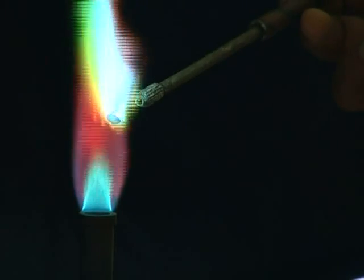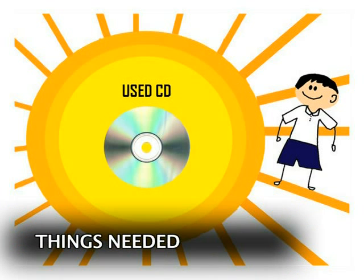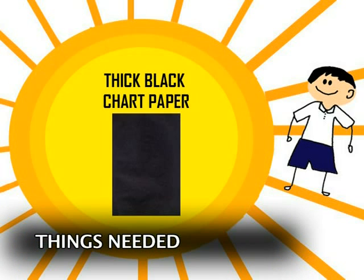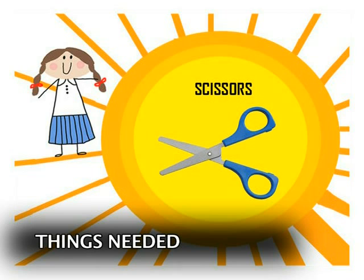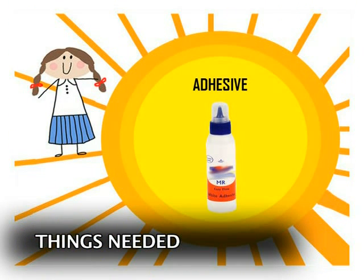The CD spectroscope is based on this knowledge, and this is what we need to make it: an old used CD, thick black chart paper, a sheet of white paper, a pair of scissors, a long ruler, and some adhesive.